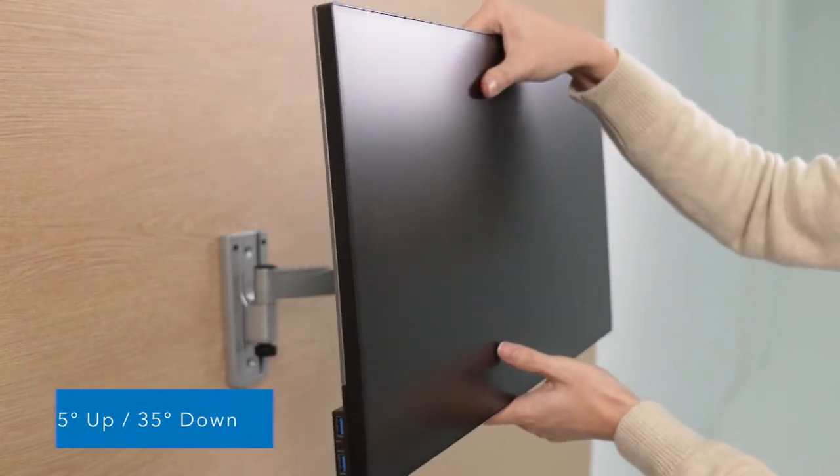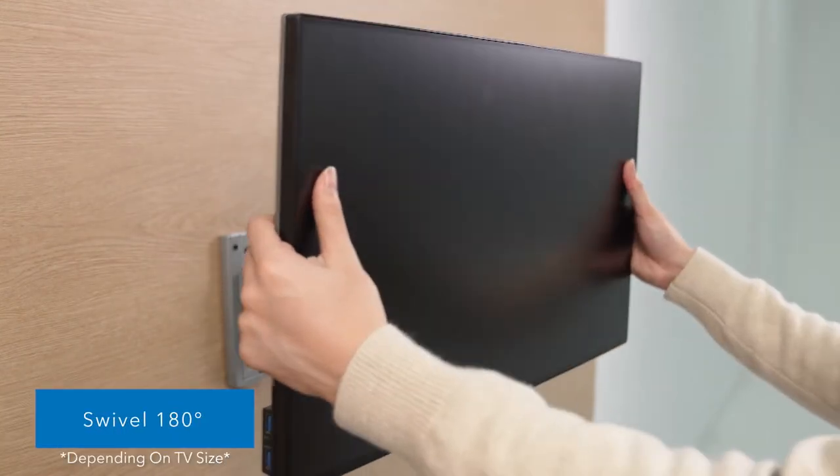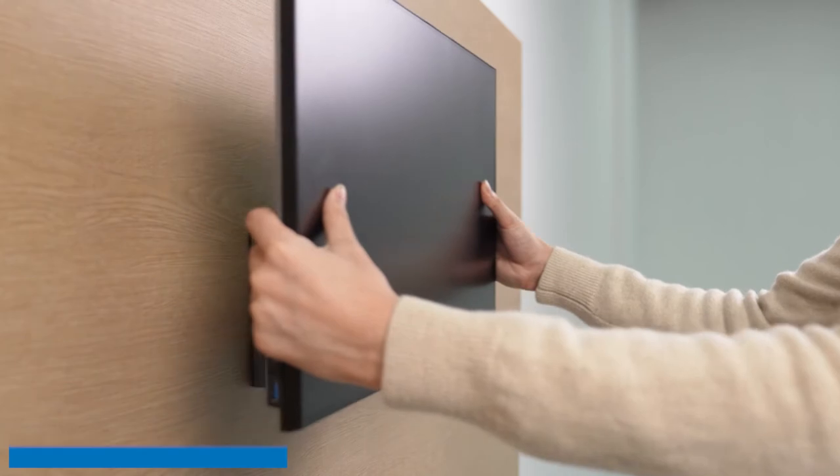The tilt function can move 55 degrees up and 35 degrees down, and easily swivel 180 degrees from left to right. The arms are strong enough to endure 33 pounds of weight.